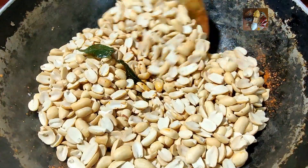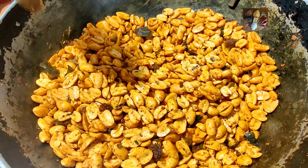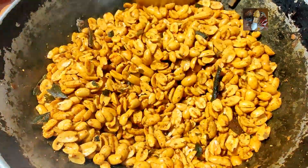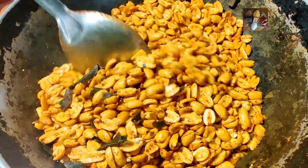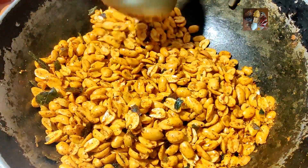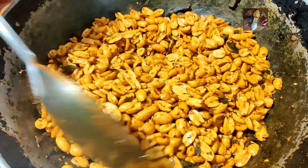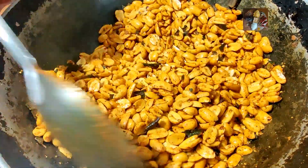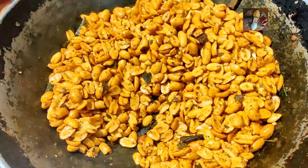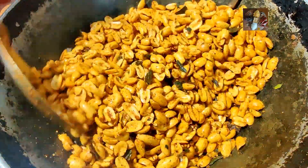Mix it properly and fry it for some time. Now I have mixed it thoroughly. At this stage, taste the peanuts and add chili powder or salt according to your taste. But don't add pepper powder more than a teaspoon for 300 grams of peanuts. You can also add chaat masala or garam masala if you want a different flavor. Fry it for a few seconds and this will be ready.